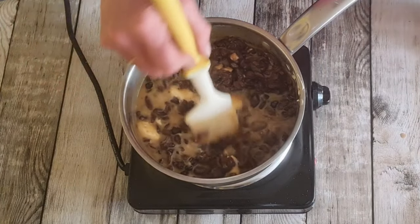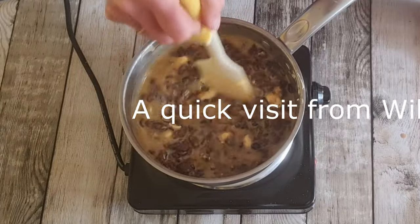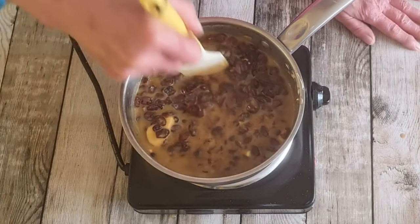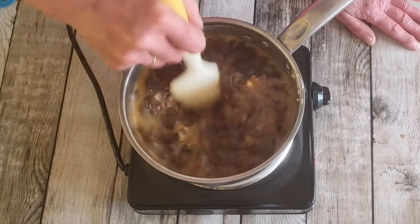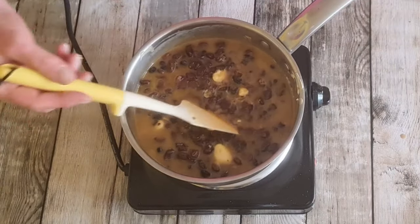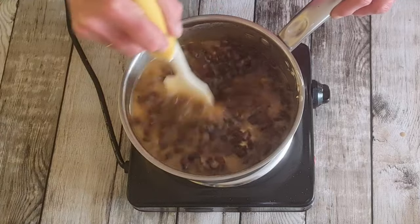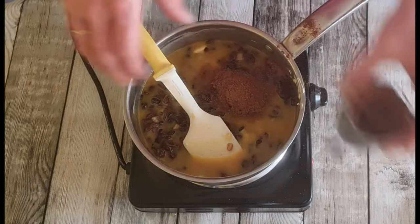Sorry to interrupt the video, guys — I might keep that in. A family member popped in for a drink, and I explained I'm making boiled cake, which is a whole family recipe. You boil the fruit mixture, then add in your flour and eggs and spices. And speaking of spices — I almost forgot! I need to add two heaped teaspoons of mixed spice. I really love it, so I'm doing heaped teaspoons.